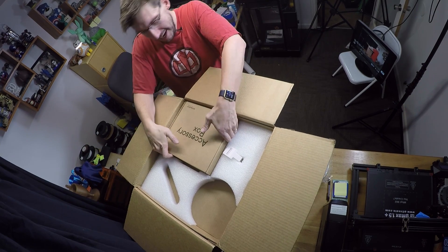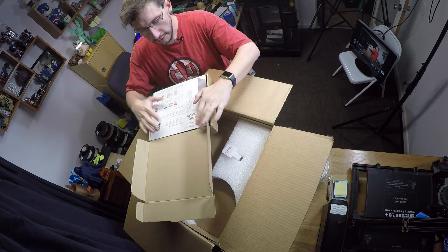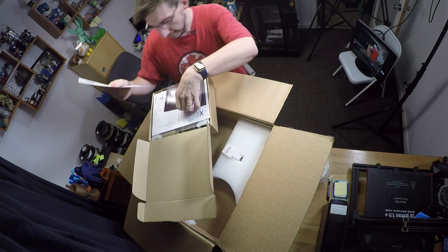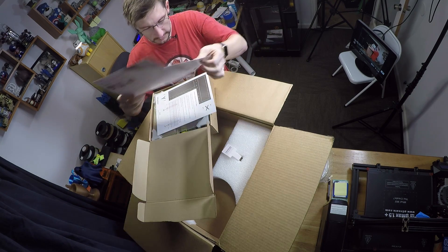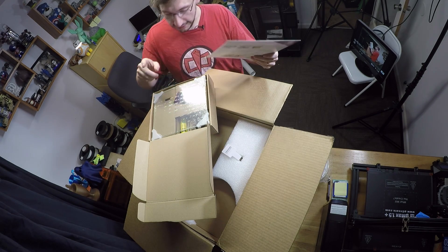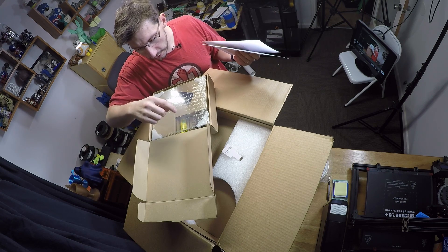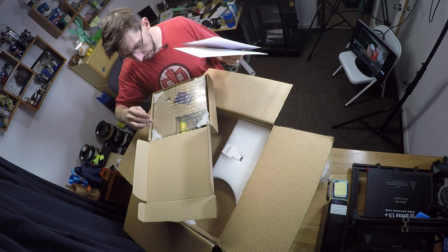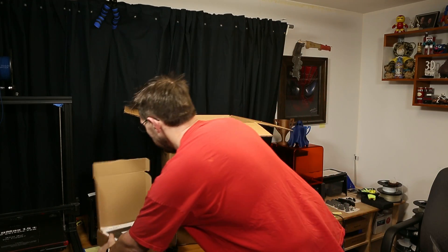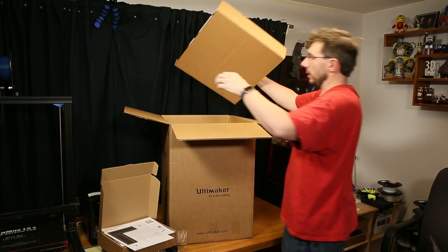There's a giant accessory box. Let's see what's inside. The Ultimaker quick start guide — I'm going to read this before I do anything. Some marketing materials. This is for calibrating the XY offset — that's handy. A calibration card, the glass for the Ultimaker, the printhead, and some UHU glue. There's a lot of stuff in this box. We'll get to that as soon as we get the rest out.